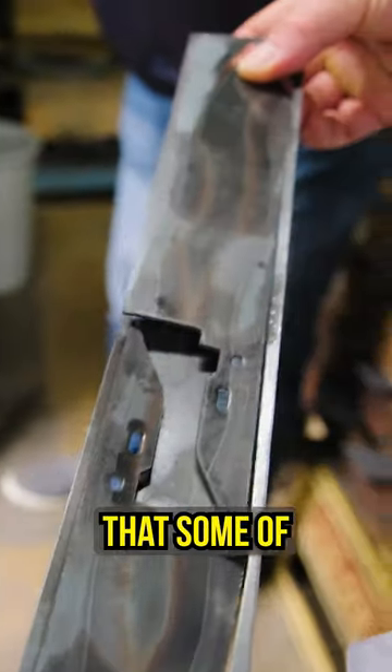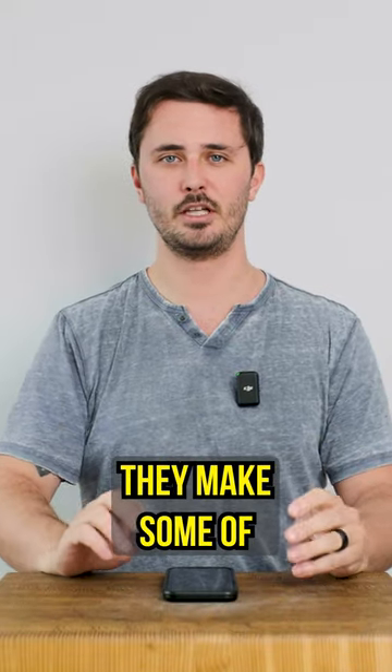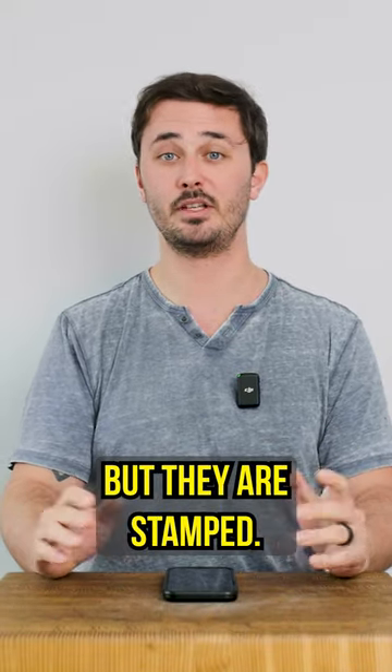You might be surprised, however, to learn that some of your favorite blacksmiths are stamping their knives. Bruce and Homono is a great example of this — they make some of the best knives in the world, but they are stamped.